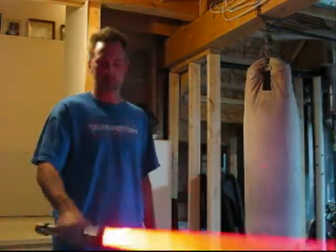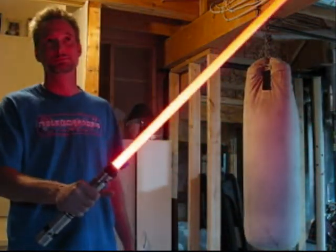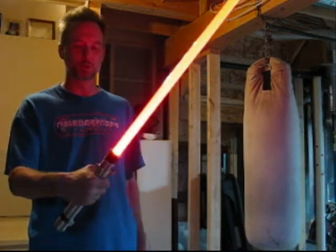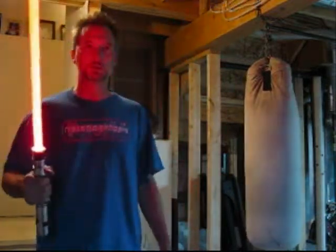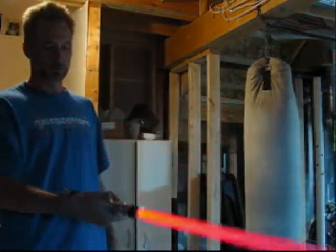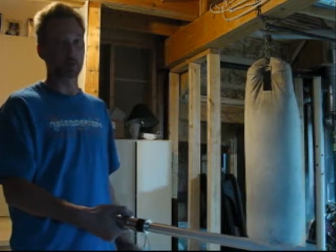It works really well. Blaster block — kind of a long, convoluted one; I don't like those personally. The force sound is there. So that's your Darth Maul, or Episode 1.